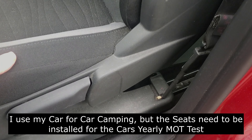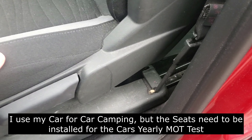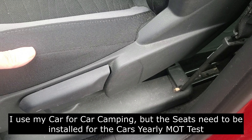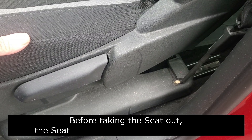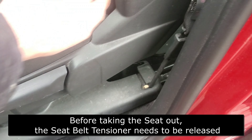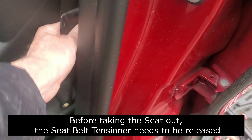I passed the MOT there during the week, got a cancellation and I'm going to take this front seat out now. I want to show people how to take it out. One of the main problems of taking the front seat out is that people will be scared off, and that is the airbag and the seatbelt tensioner.